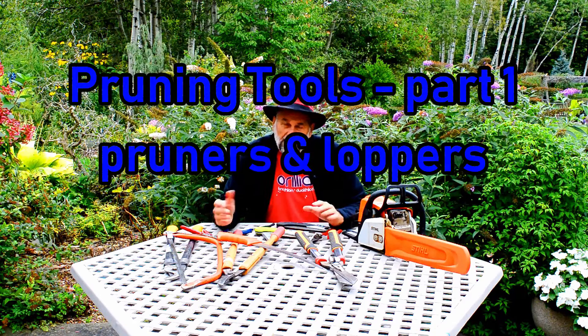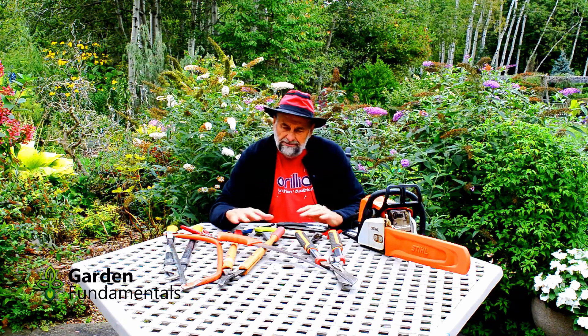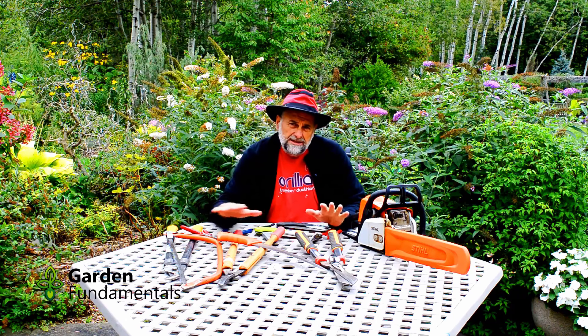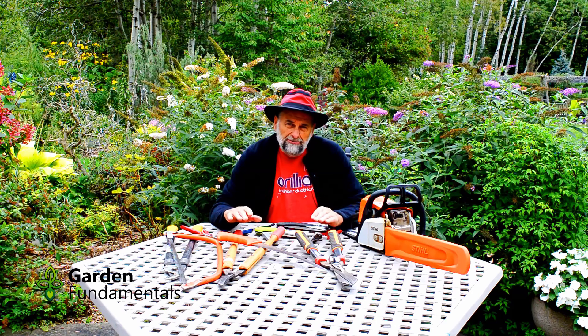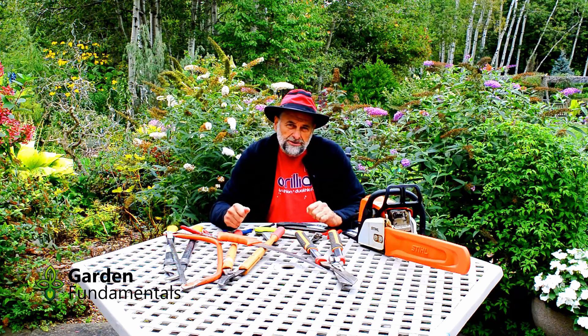Welcome to my collection of pruning tools. You probably don't need all of these — if you have a normal size garden, a few will do the trick. In this video, I'll discuss each of these tools, tell you which ones you should have, which ones are just nice to have, and give you some pointers about picking out the best quality tool for the job.